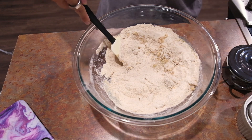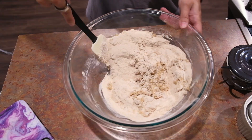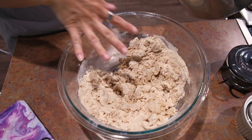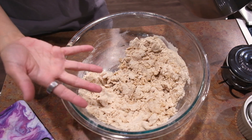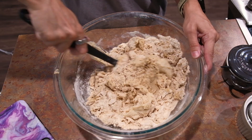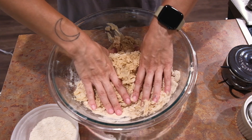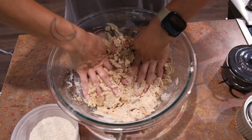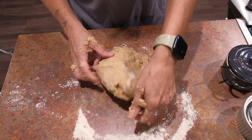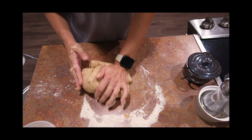We're adding in these ingredients before we add in the tangzhong. Remember this flour mixture has yeast in it, so the milk in there is going to be mixing with that yeast and doing its yeast thing. Once this is all mixed up — roughly — I'm going to add in what we mixed up on the stove, stir until it becomes sticky. I'm going to have to knead it anyway so might as well dive in.